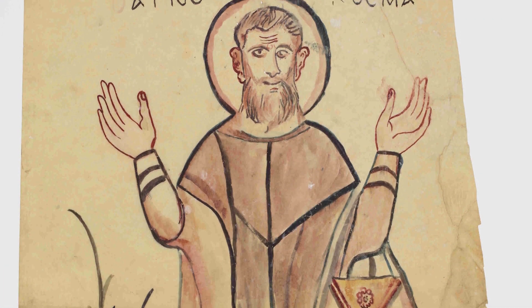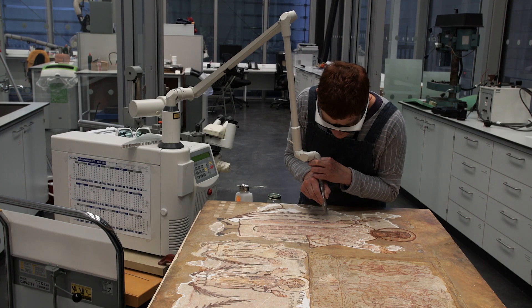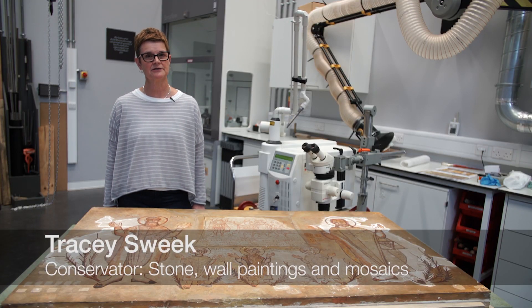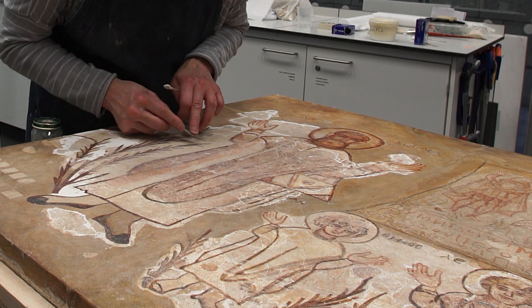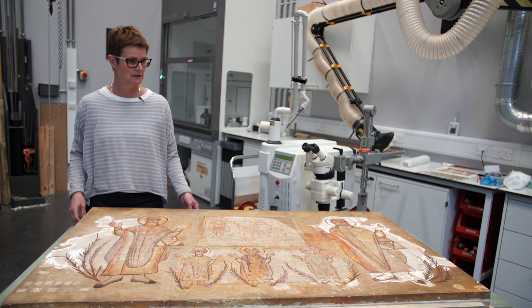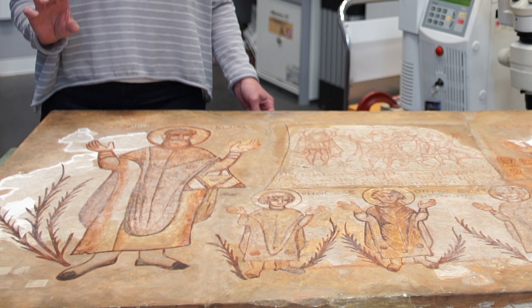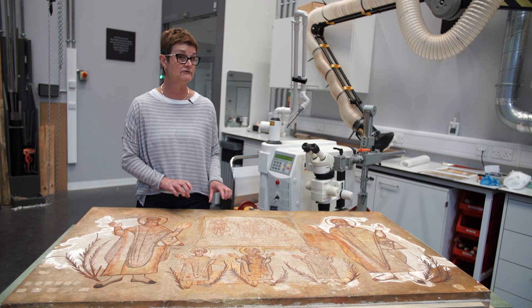Conservators have carefully investigated the different layers of restoration and their reversibility. My name is Tracy Sweek; I'm a member of the stone, wall paintings and mosaics section here at the Department of Conservation. Our first task was to see how much of the original painting exists. A lot of the surrounding area and some of the central sections are heavily painted with restoration paint from the 1950s, which gave us opportunities to carry out tests without infringing on the original wall painting itself.